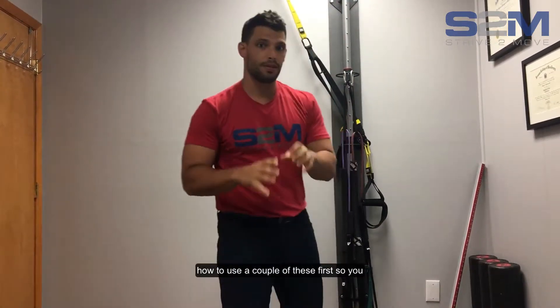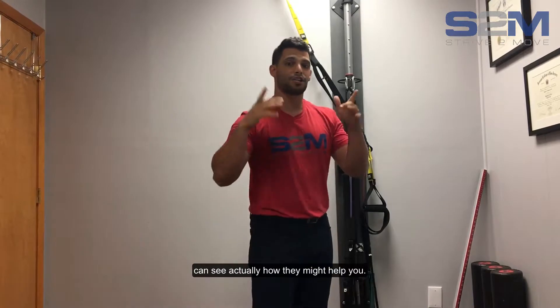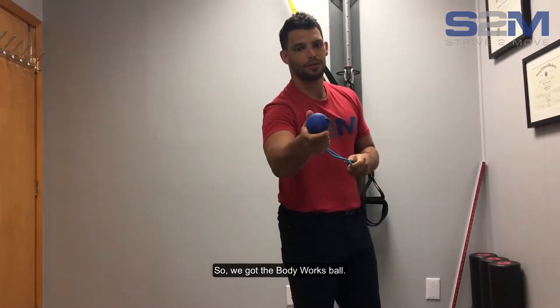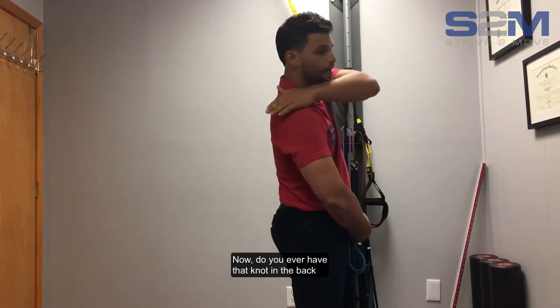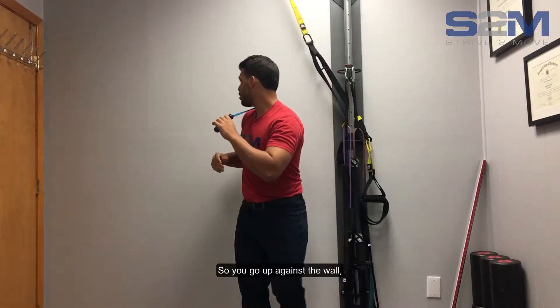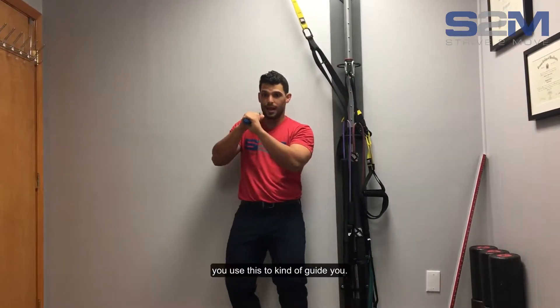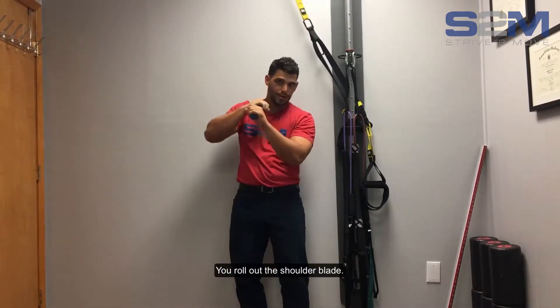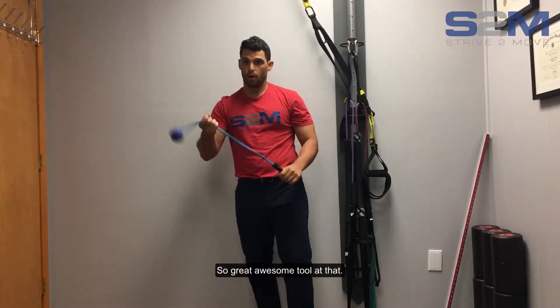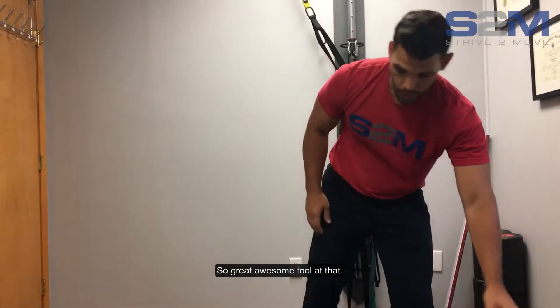Let me show you how to use a couple of these. We've got the Body Works ball — you ever have that knot in the back of your shoulder blade that you really can't get out? Perfect tool for that. You go up against the wall, use this to kind of guide you, roll out the shoulder blade, and you can get those knots out. Great, awesome tool for that.